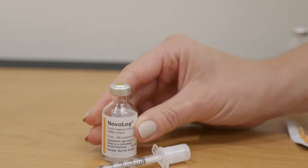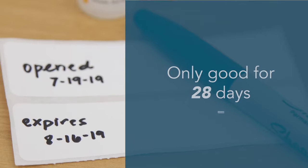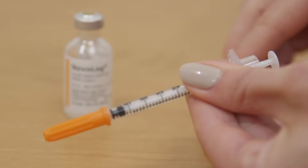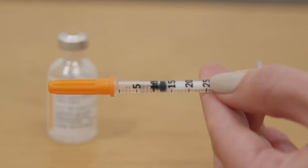You can throw away the cap after its first use. It's a good idea to write down the date on the vial of when you first opened it, as it is only good for 28 days. Take the white cap off the syringe. Draw the plunger on the syringe to the number of units you will be injecting — for this example, we are using 10 units.